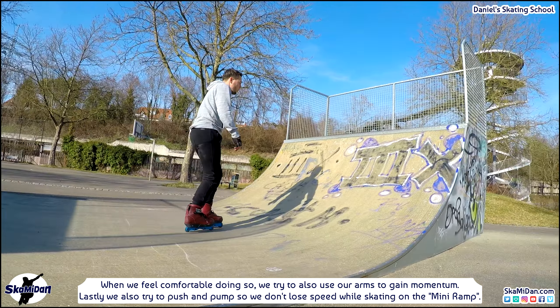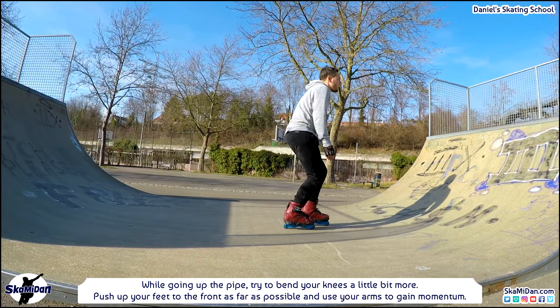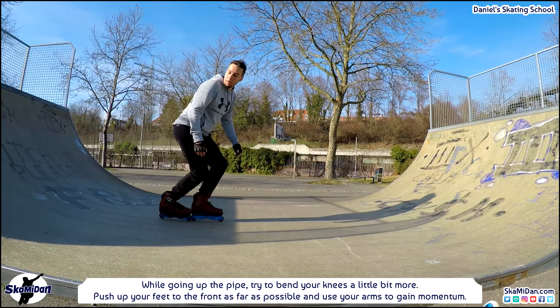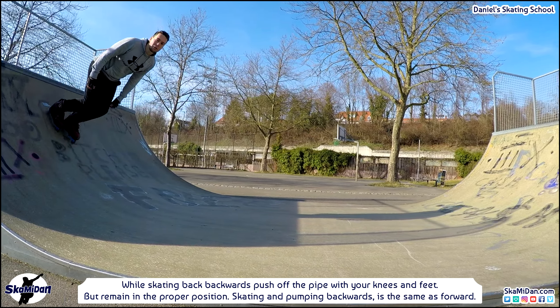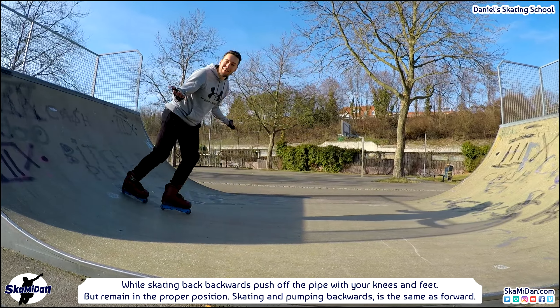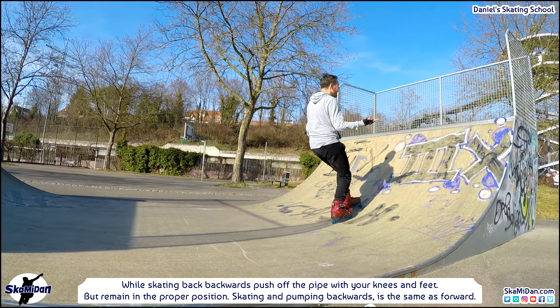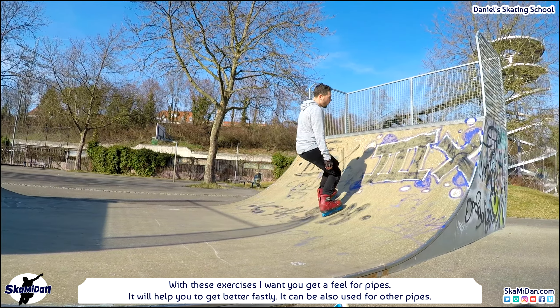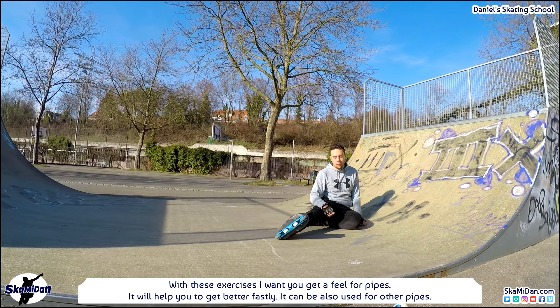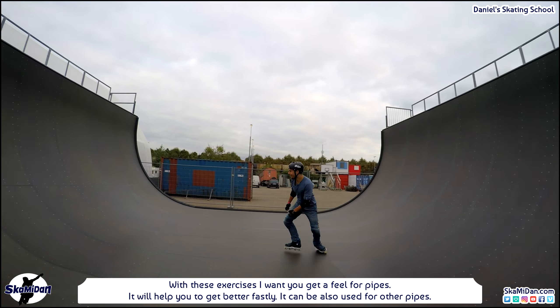With pumping I mean gaining momentum while going up and going down. While going up the pipe, bend your knees a little bit more, then push up your feet to the front as far as possible and use your arms to gain momentum too. While skating back backwards, push off the pipe with your knees and feet, remaining in the proper position. In principle skating and pumping backwards is the same as forwards. With these exercises I want you to get a feel for pipes — it will help you improve quickly and can be applied to other pipes as well.